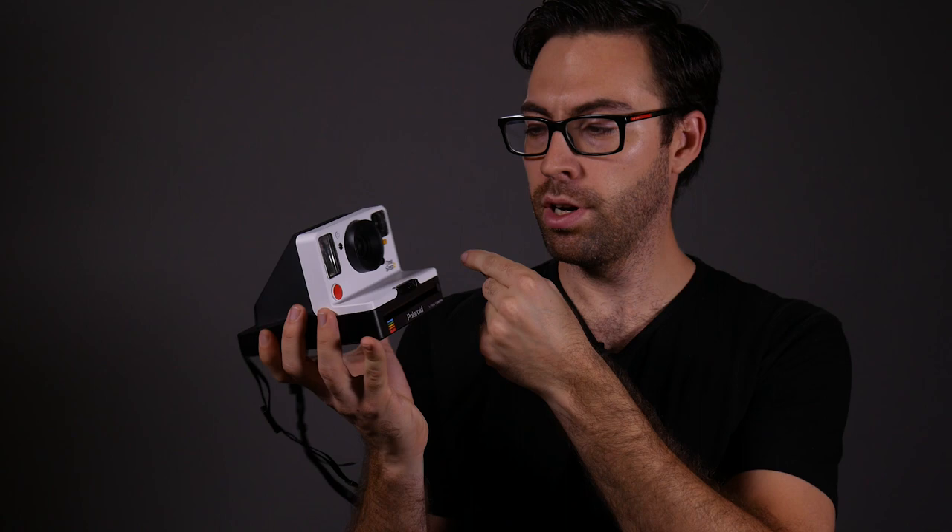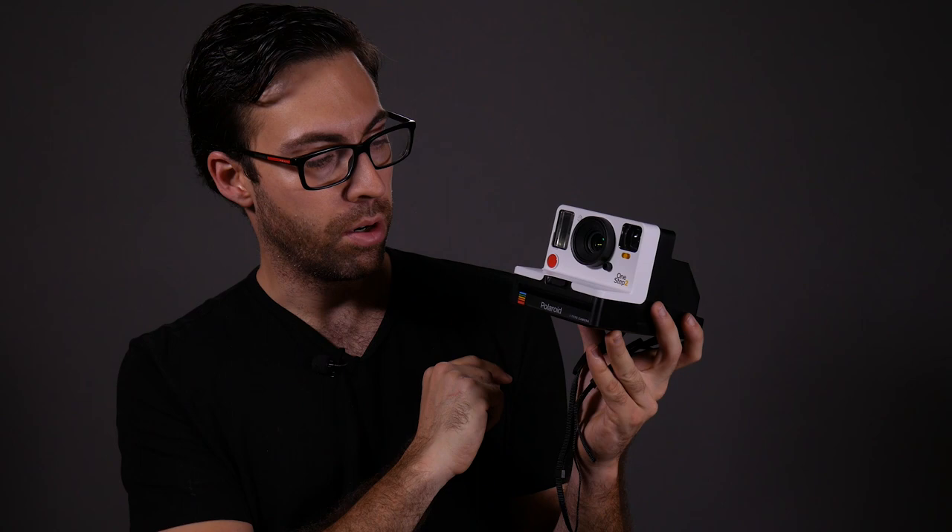Let's go over some of the features. We have a viewfinder, a light/dark meter that changes exposure by about one half stop in either direction, and a built-in flash. There's a shutter button and a film release button to open the film door. On the back, there are strap hooks, an on/off button, and a USB charging port.